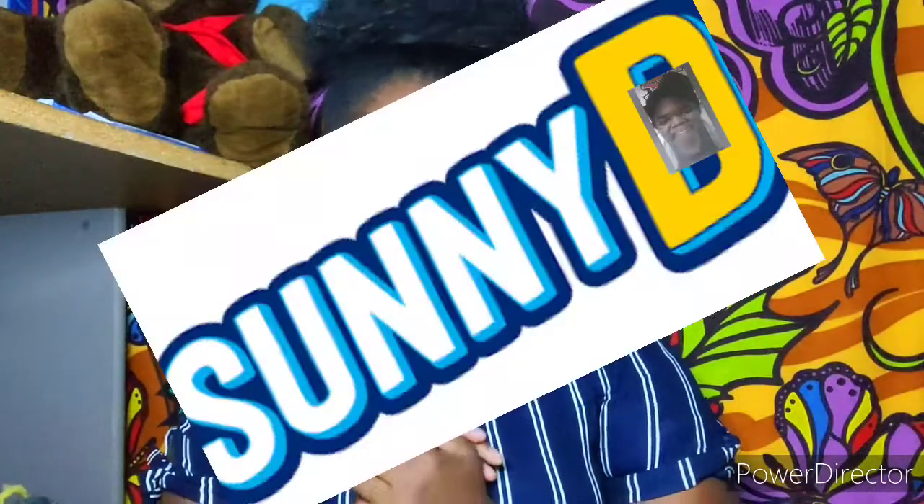Hey y'all, it's Deja, aka Sunny D. I make cooking and other food-related videos as well as videos about my health and weight loss journey. If you enjoy this kind of content, be sure to subscribe and hit the bell so you can get notifications whenever there's a new update. All of my socials will be in the description down below as well as popping up somewhere on the screen.